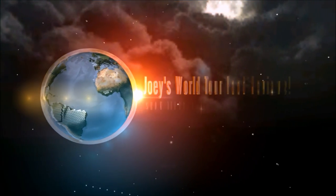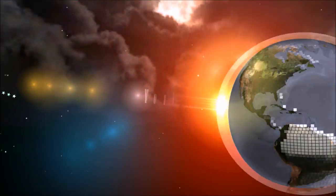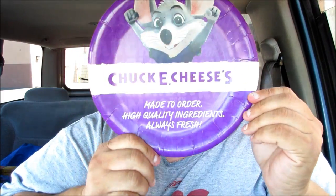Hey everyone, it's Joe from Joey's Super Cool Food Reviews. I'm here at Chuck E. Cheese's.